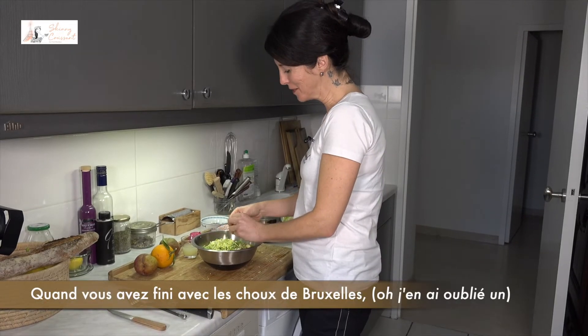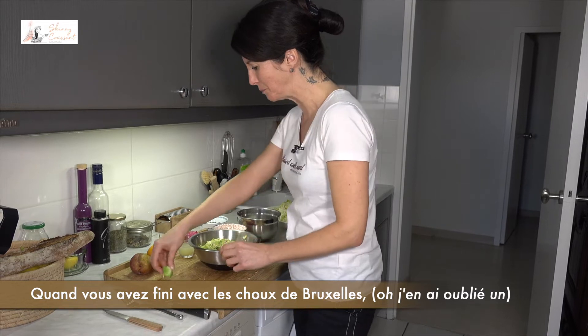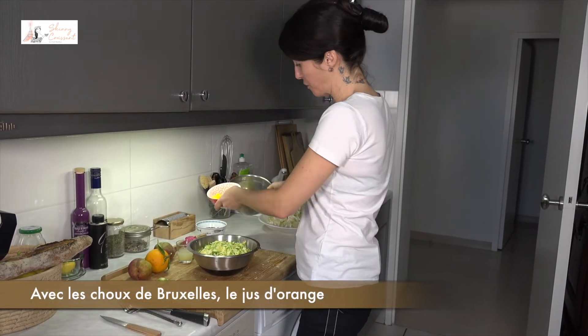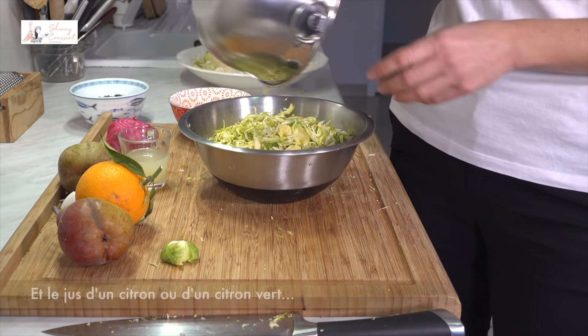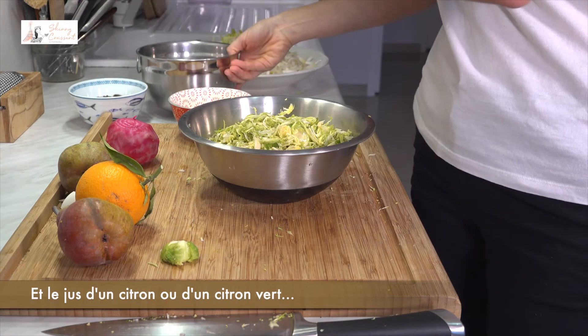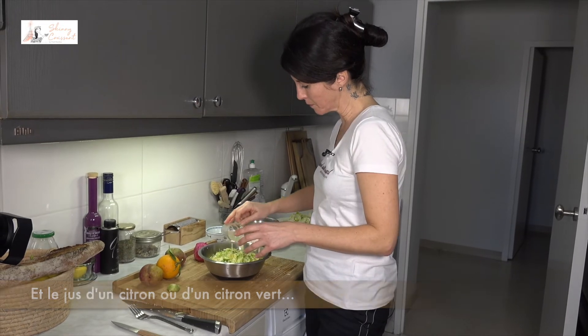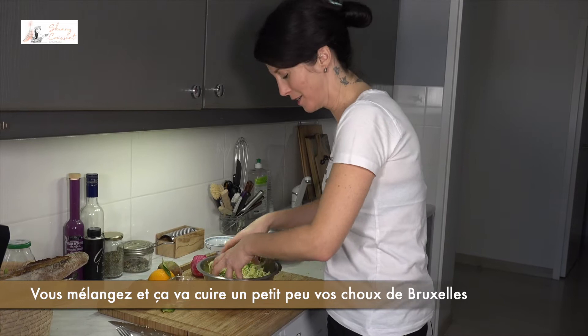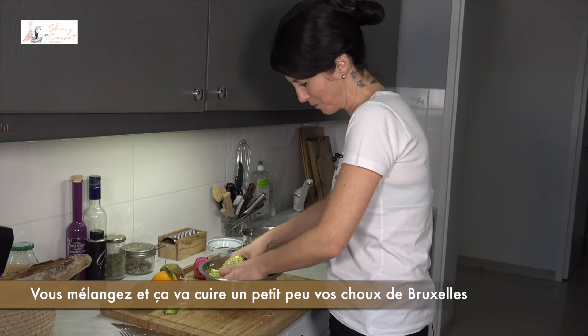So when you are done — oh, I forgot one. With the Brussels sprouts, the juice of your orange that you pour in, and the juice of one lime or lemon, and you toss. It's going to cook your Brussels sprouts a little bit.